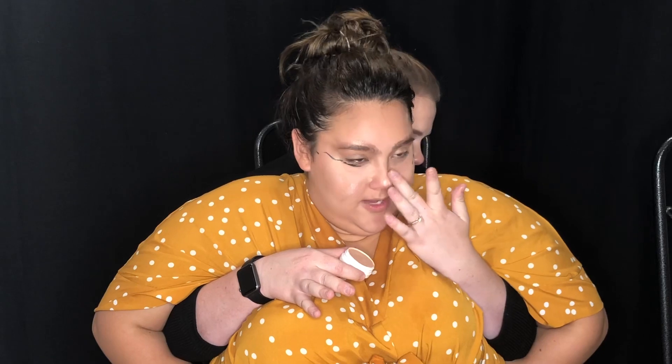I'm going to highlight my cheekbones, the bridge of my nose, and my cupid's bow. I'll just use your finger for this, it's fine. Isn't that such a nice creamy formula? Now I'm just taking a little bit on the bridge of my nose, just a little bit — that's what we like. Okay, a little bit on the cupid's bow. All right, okay, thank you.